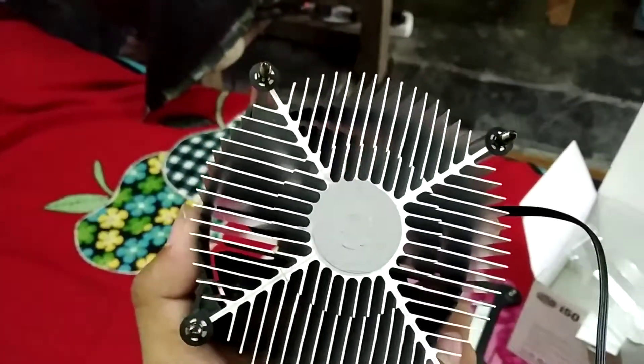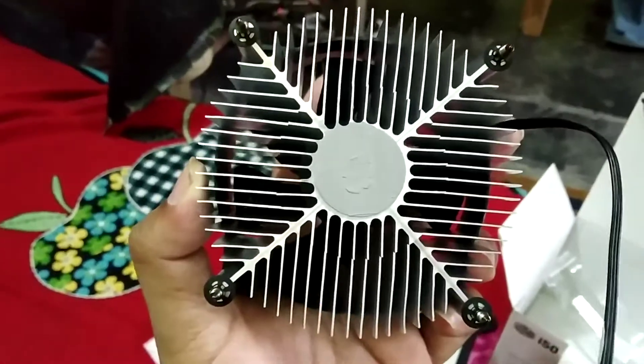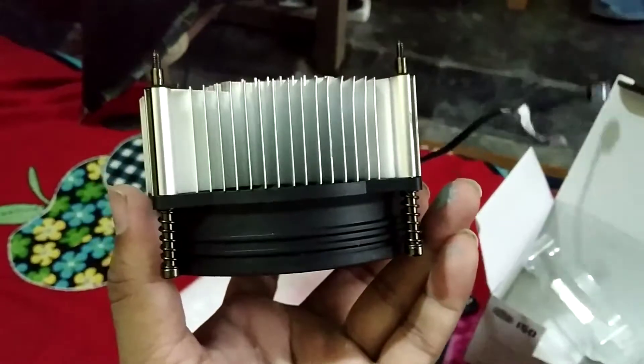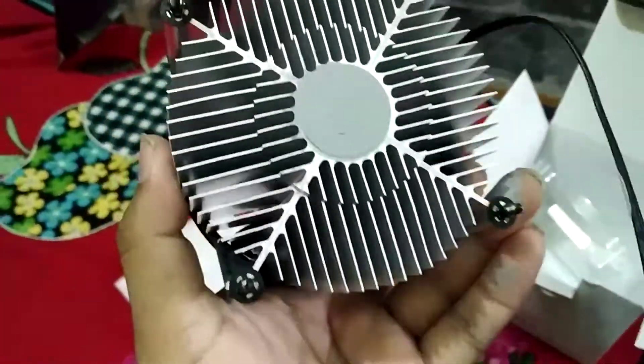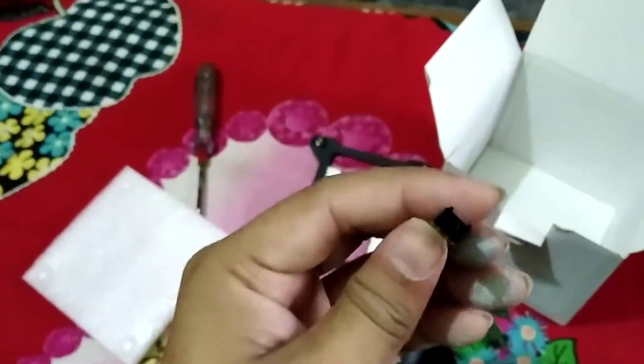The fan makes airflow cooler than the outside — fan flow air through the heatsink, and the heatsink dissipates the heat, keeping your CPU temperature from getting too high. That's the CPU cooler, and nothing else is in the box.